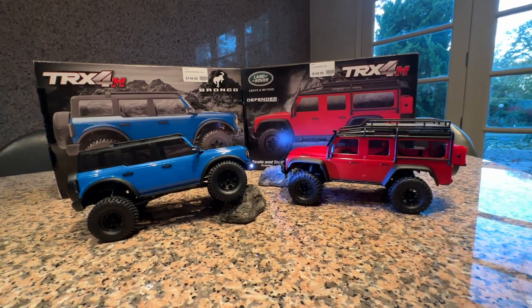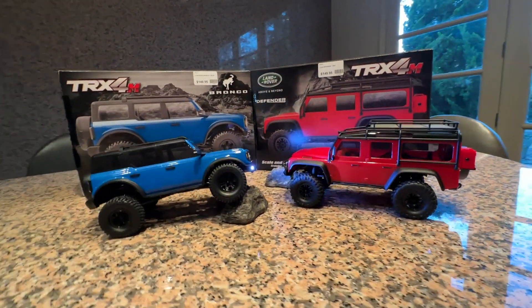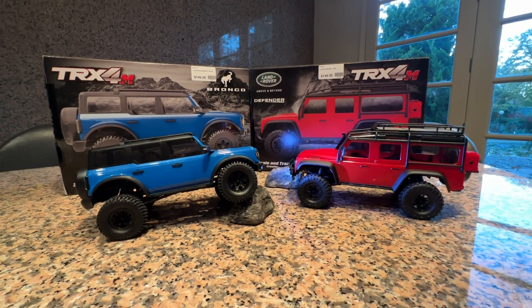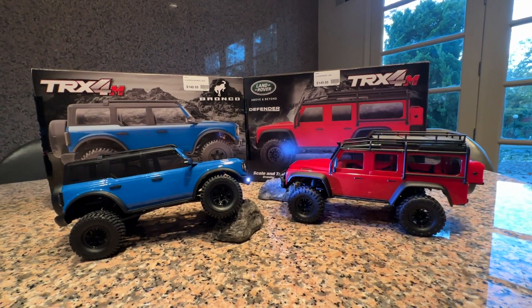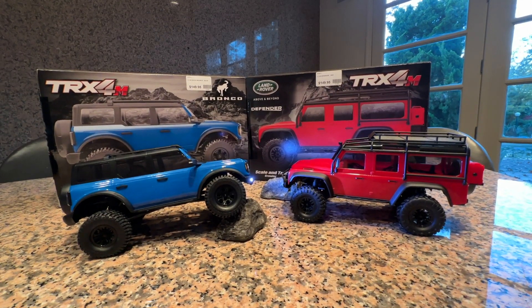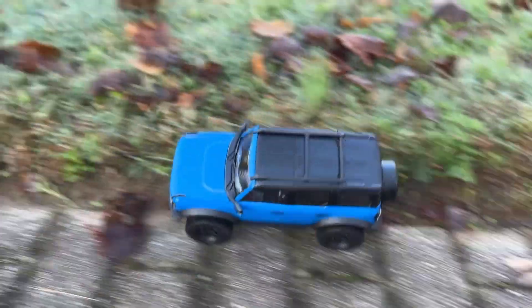The electronics are claimed to be waterproof by Traxxas, which is a nice feature since a lot of people run these in water. The motors seem to be about 30 to 40 percent bigger than an SCX24, and the top speed also seems to be roughly double that of the SCX24 — it's going to outrun it by a significant amount. Not that you need these for speed, but they do zip around pretty quick if you hit the throttle hard.